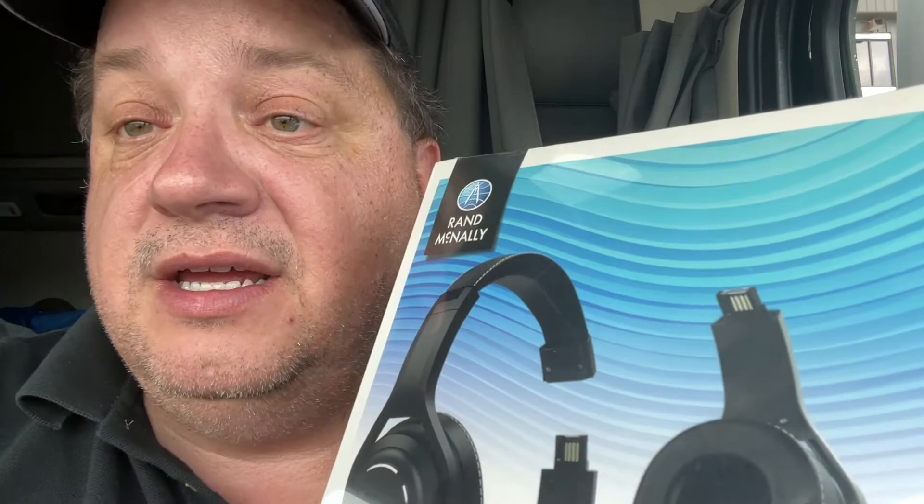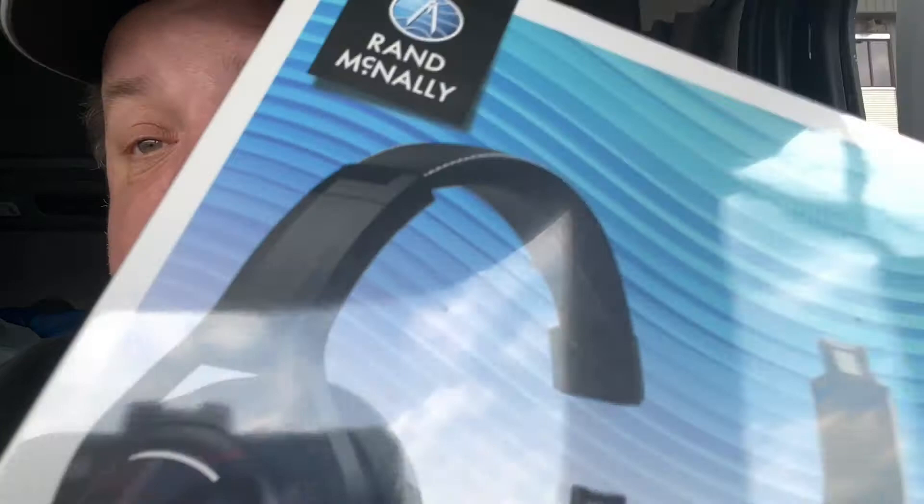Has any drivers ever used the Rand McNally headset? As you can see, it's got an additional speaker, but you cannot drive with two speakers covering your ears because you need one ear to hear. They do have a removable piece so you can change it. Like I said, this is still in the plastic, and here's the back. I'll show screenshots of the box.